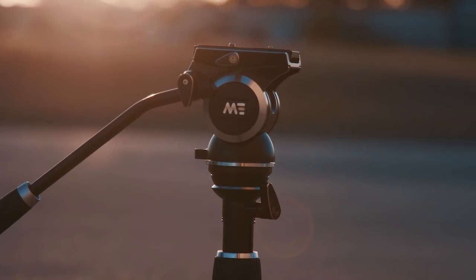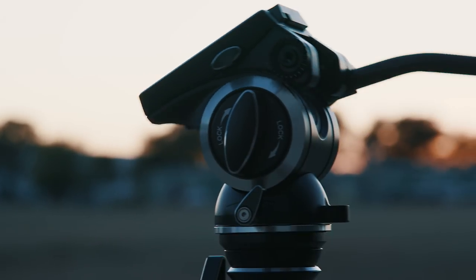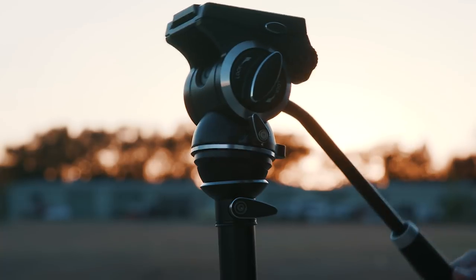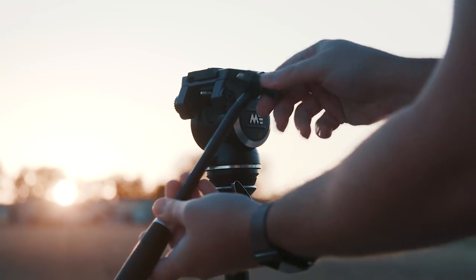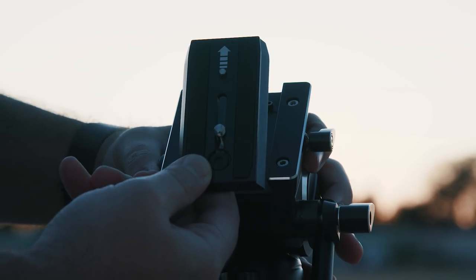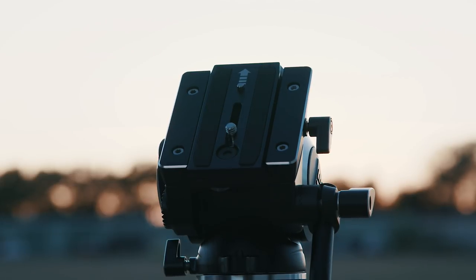We have a fluid head up top with all the obvious functions you would expect a tripod to have — pan and tilt control, a bubble level. And unlike some kits of this type, you can adjust your head here to make sure you are level, so no need to adjust the legs for that. The pan arm can be removed and swapped to either side of this kit, and the quick release plate has a 3/8 inch threading, compatible with Manfrotto 500 and 502 heads, and the Benro S4 to S8 heads, so you can swap between rigs if needed.